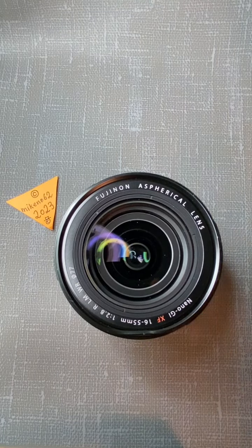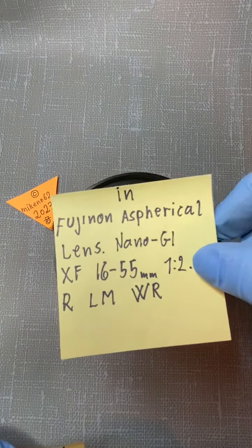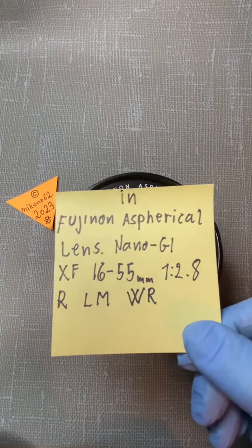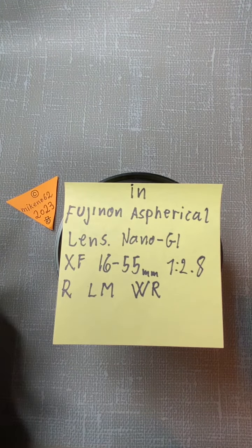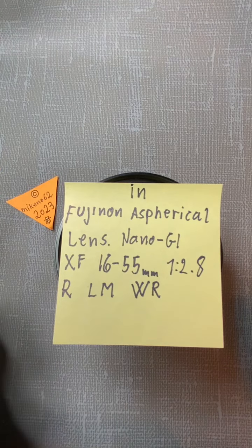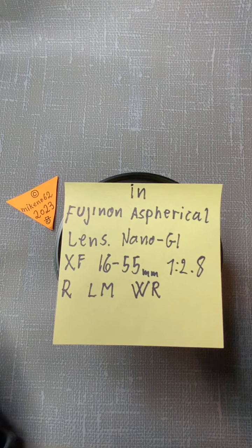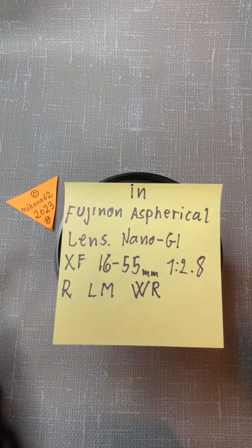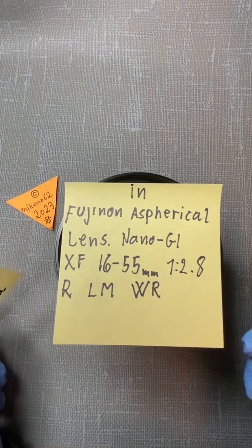Hello everybody and welcome to another tutorial in camera and lens repair. This time I will dig into — not actually open it — but this lens is the Canon spherical lens. It's a nano 16-55mm, 2.8 R LM WR, and all the letters.